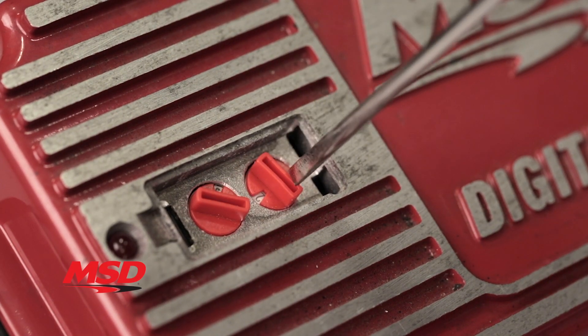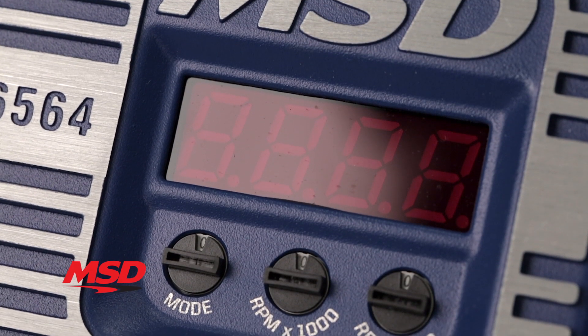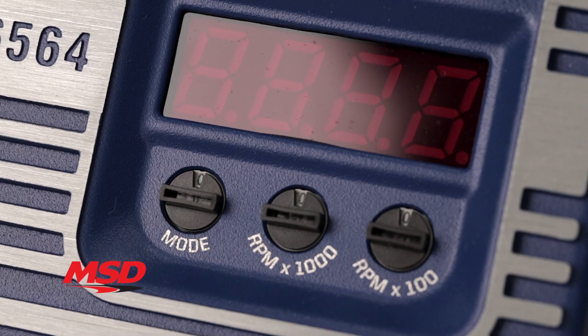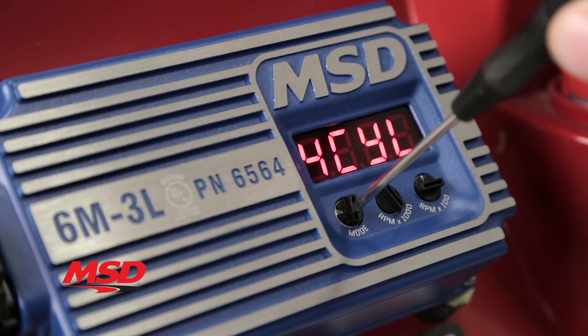Those hard-to-read dials are a thing of the past, and you'll never lose a rev limiter chip again. The 6M3L features three easy-to-use rotary dials that simplify setup. Use them to quickly select the number of cylinders and to increase or decrease the rev limiter setting.